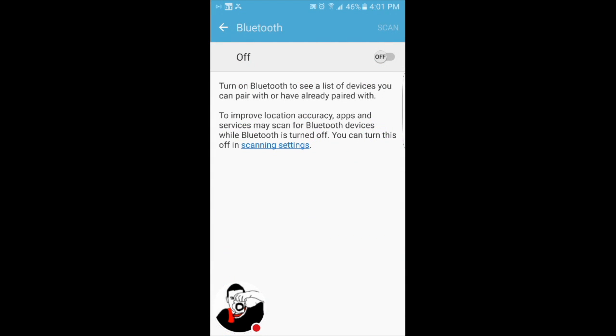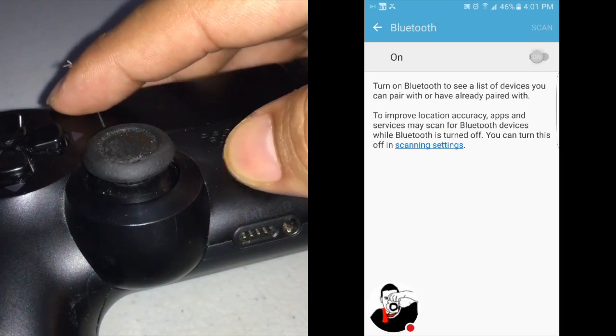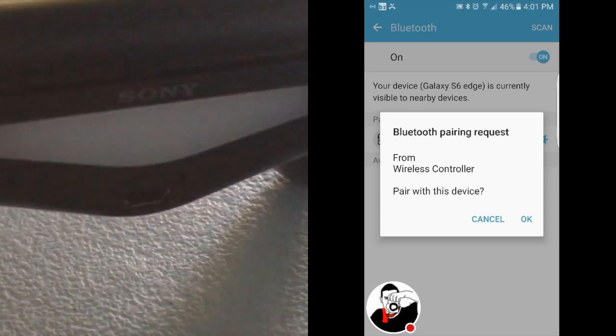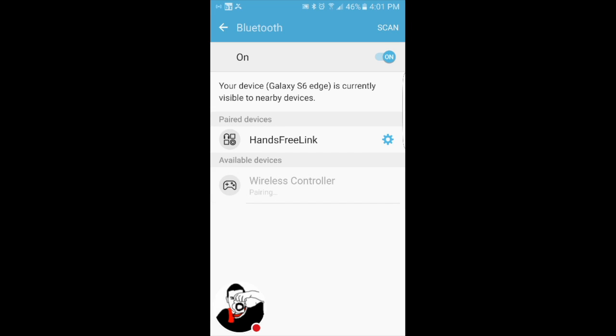Then go to your phone, turn on Bluetooth, and do that same combo again — PlayStation button and Share button together. The light needs to be blinking for it to be ready to connect to another device. Then scan on your phone and you should be able to find it.